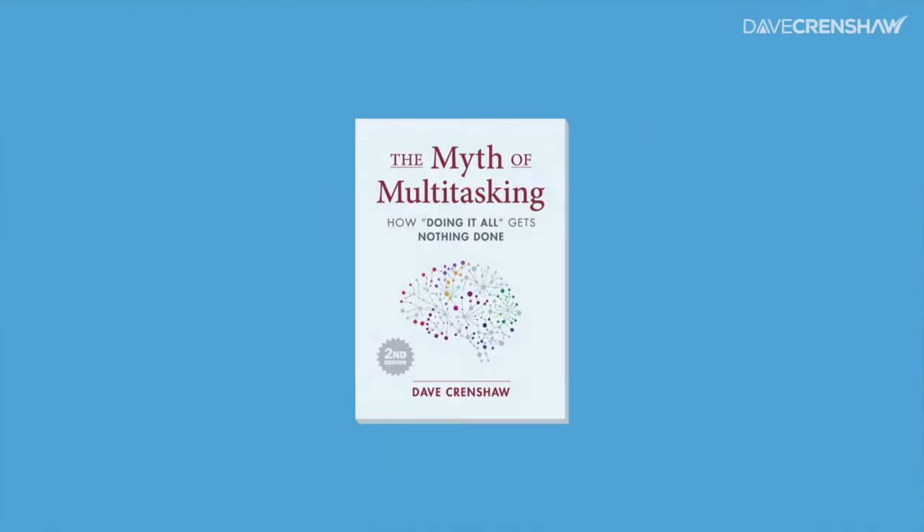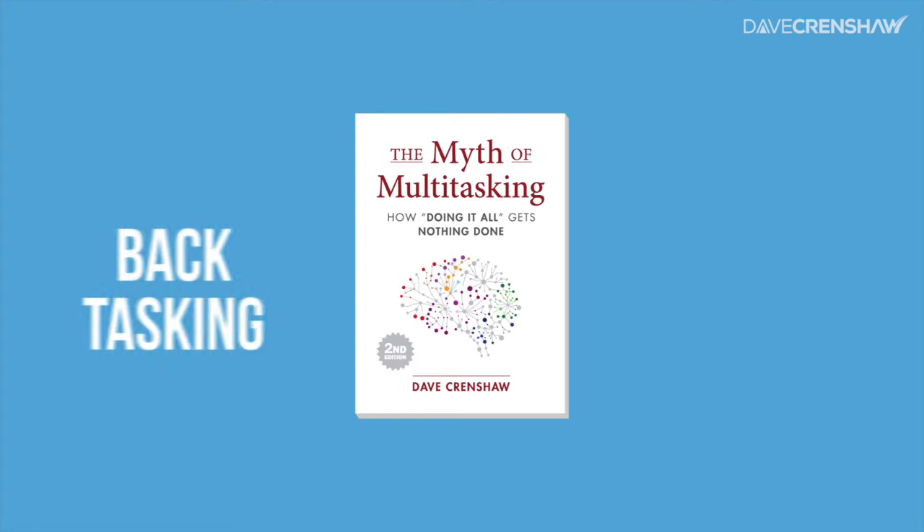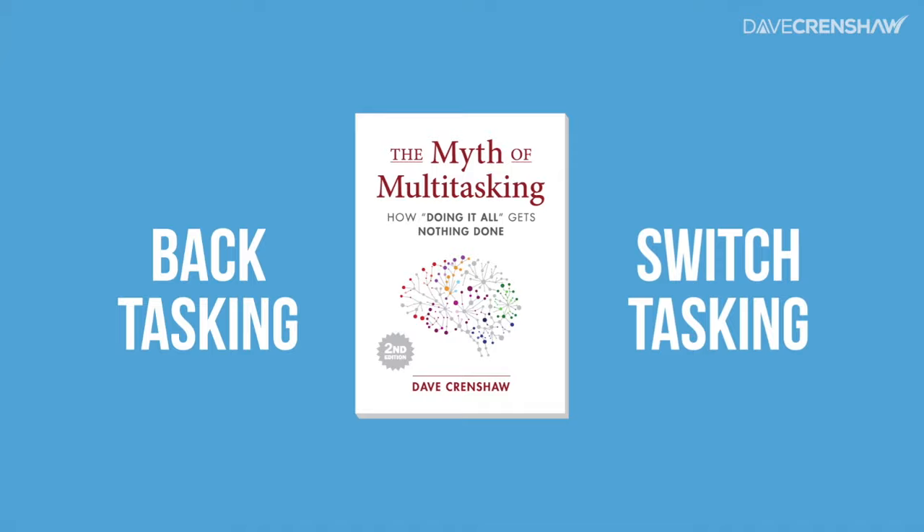Trying to multitask may feel effective, but it's actually counterproductive. In fact, it doesn't really exist — not in the way most people think about it. In my book, The Myth of Multitasking, I show that what's occurring is either backtasking or switchtasking.